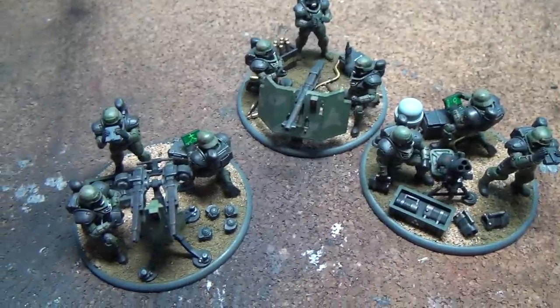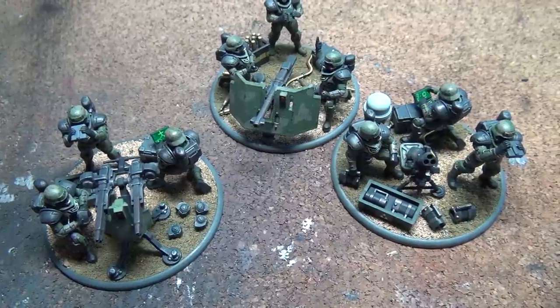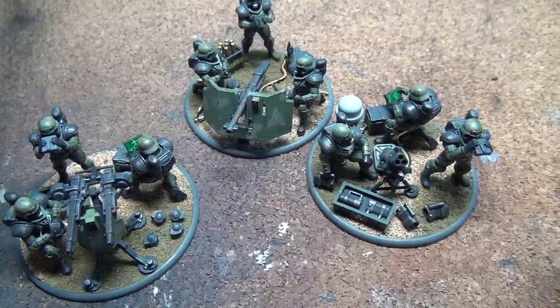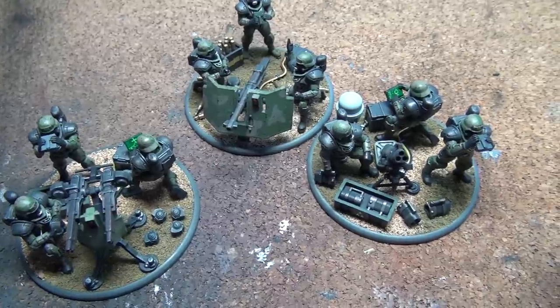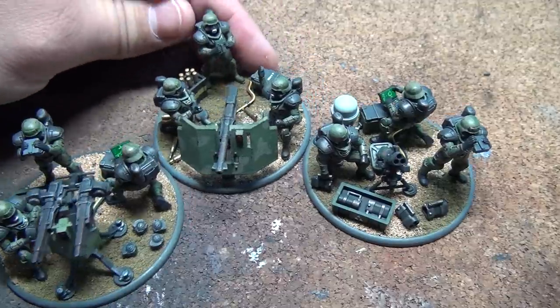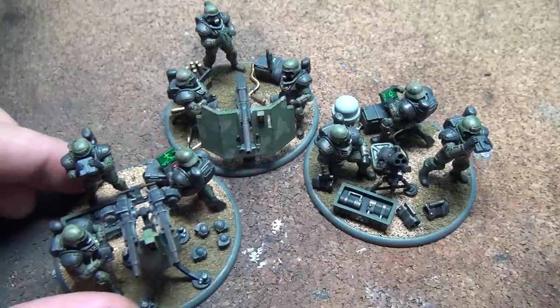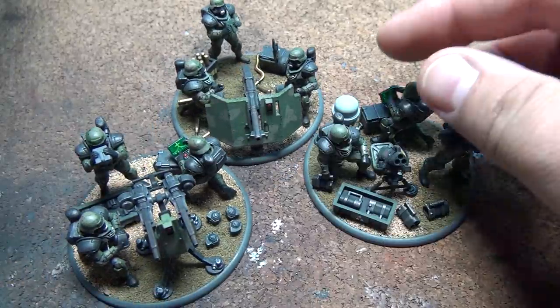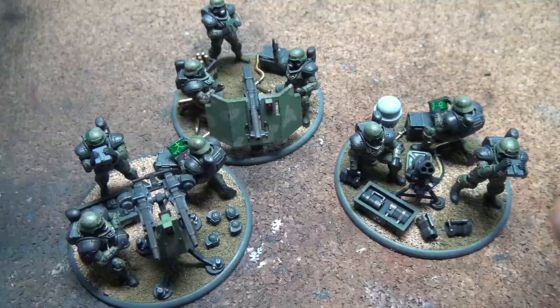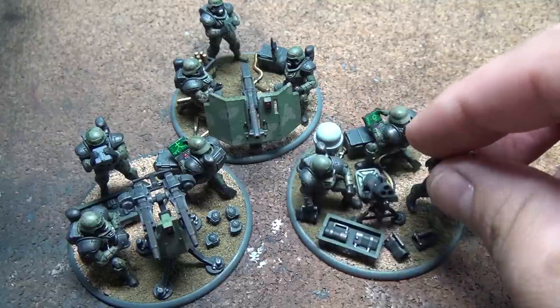I definitely recommend picking these up. They'll make great proxy units for any sci-fi futuristic game — certainly for Imperial Guard as heavy weapons units. Or if you just like painting quality miniatures, definitely pick those up. There's great diorama potential here — each of these is kind of its own little diorama. I built them pretty much exactly as shown on the box, but I have another set and I'll probably do more customization on those.